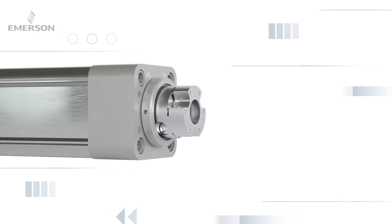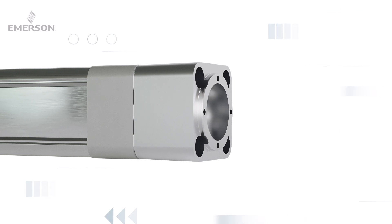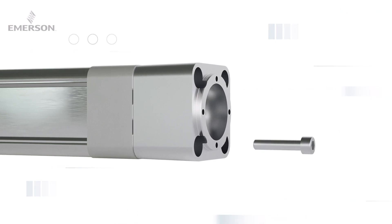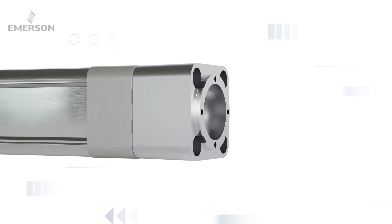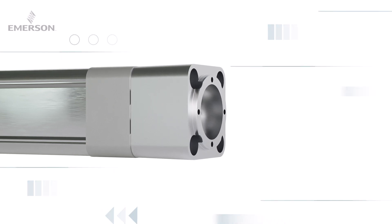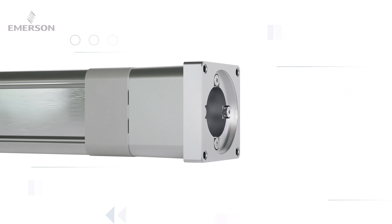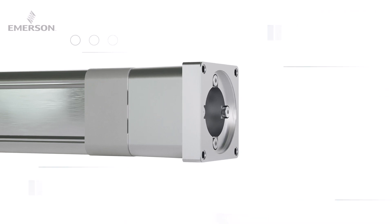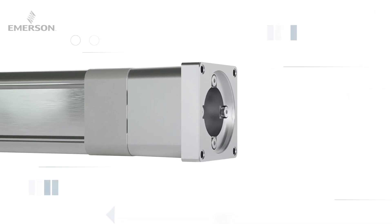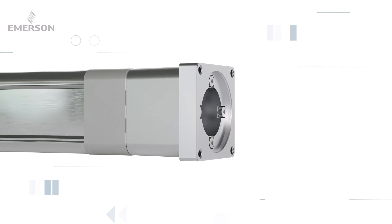Now, mount the coupling housing to the linear unit by inserting the square seal with cutouts between both components. Tighten the four hexagon socket screws securely following the provided guidelines. Next, attach the motor flange to the coupling housing, insert the round seal between the motor flange and the coupling housing, and tighten it using the four screws. Make sure to align the coupling in line with the positioning dimension information, considering whether or not a foot mounting kit is used.